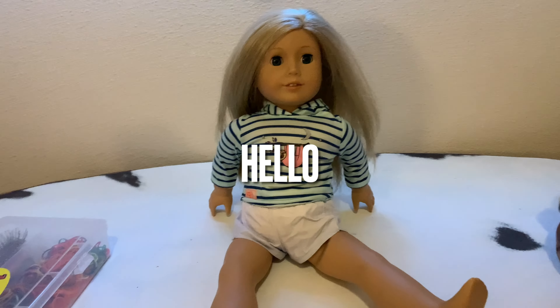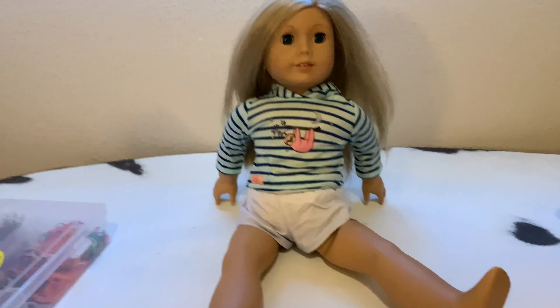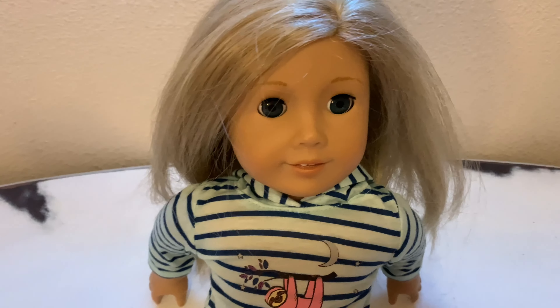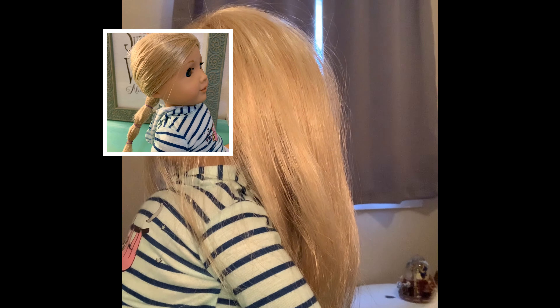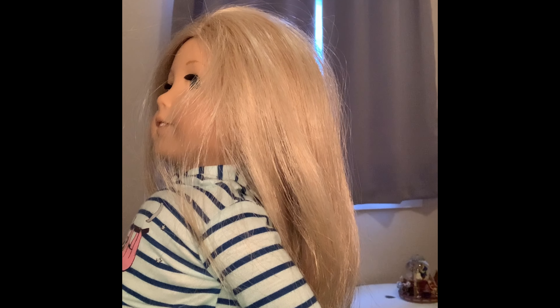Welcome back to another American Girl how-to hairstyles video! I'll show you three easy hairstyles to do on this doll. They are all very easy and great for beginners. Let's get started on the first hairstyle!